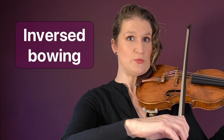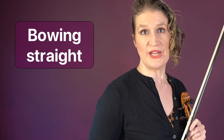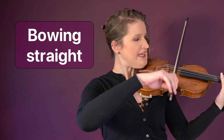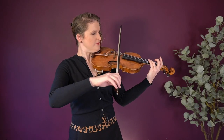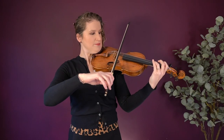Inverse bowing is when you tilt the bow the other way around. Bowing straight means that the bow is in a 90-degree angle towards the string at all times. Slanted bowing means not bowing straight — you can do this for example to create a smooth bow change at the tip.